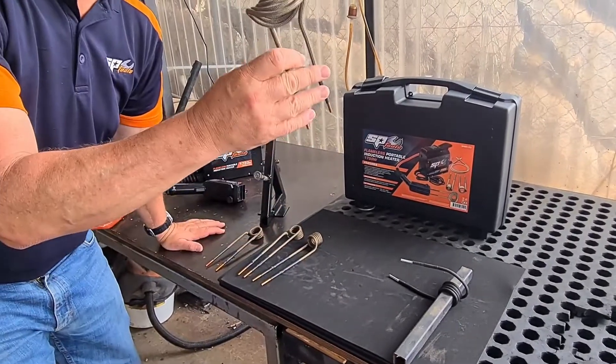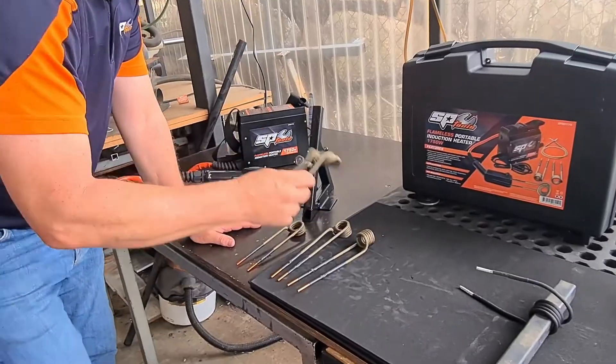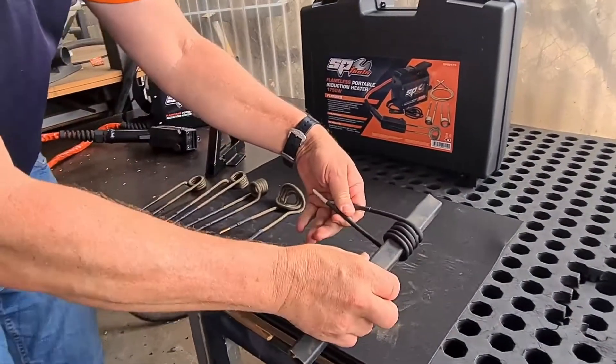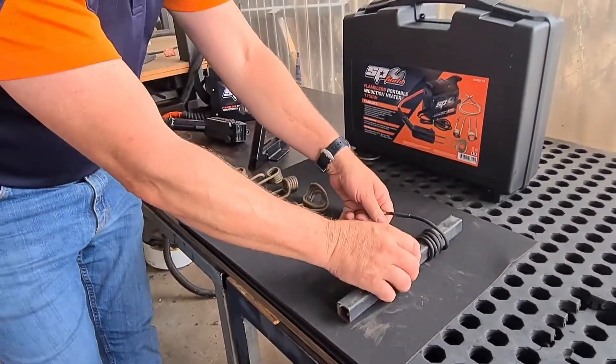This one here is for wrapping around — as you can see, you can wrap it over the top and create heat that way. And then obviously our fully flexible coil at the end here, which you wrap around any shape, size, or type. I've just got that wrapped around a piece of RHS just for indication.